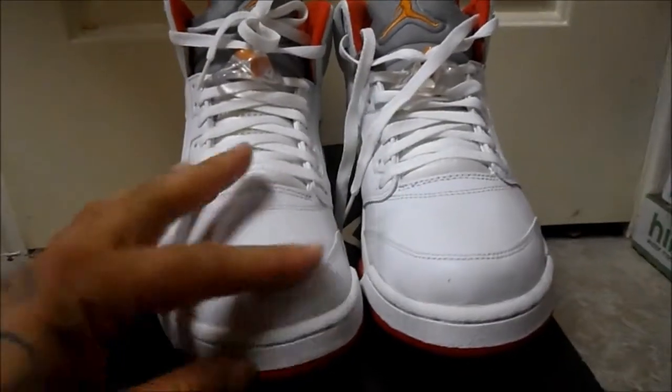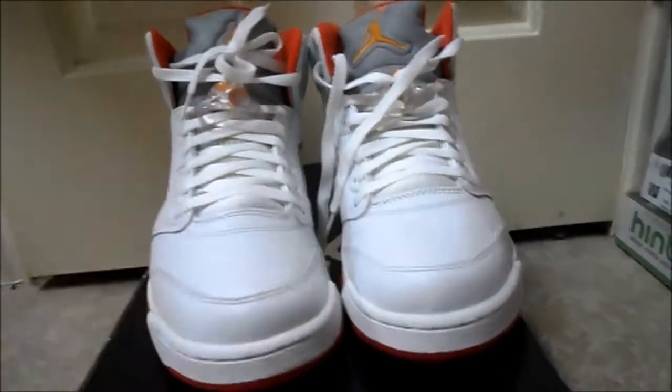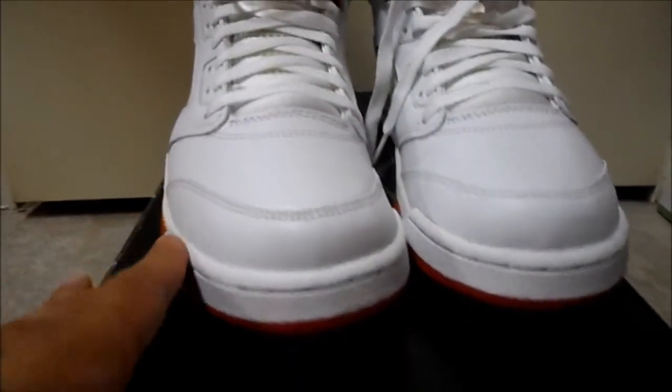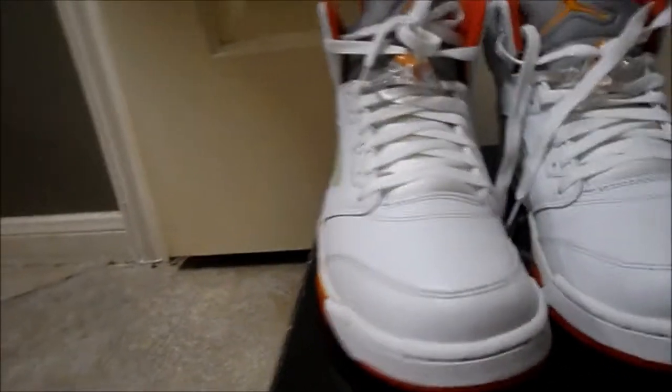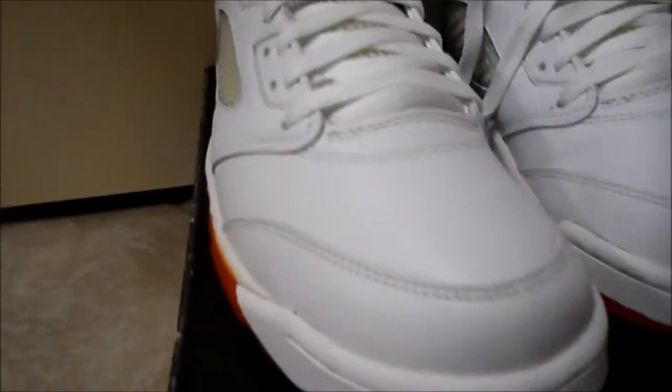Ran into a few issues. When you restore shoes, as you start your process, I always inspect the shoes before I start working on them and send pictures to my customers so I don't get blamed for anything. In the process, I noticed — if you can see right there — these have slight separation. They are from '06, so that's common. You can see a good hole right there — that's slight separation.